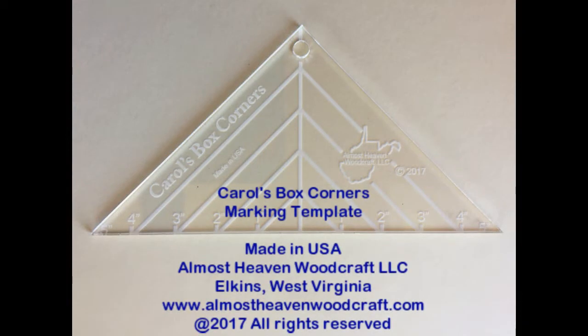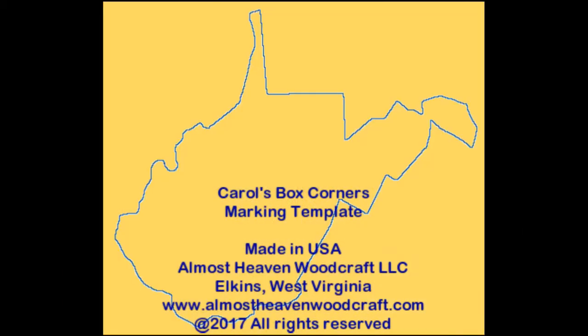Carol's Box Corners Marking Template. Made in USA by Almost Heaven Woodcraft in Elkins, West Virginia. AlmostHeavenWoodcraft.com. Copyright 2017. All rights reserved.